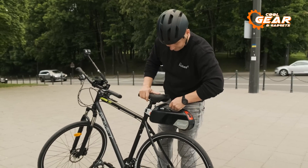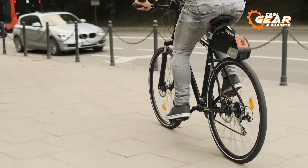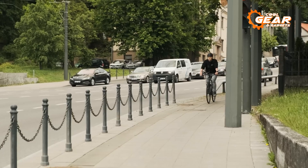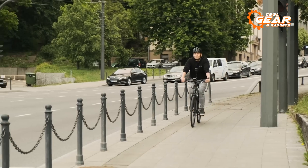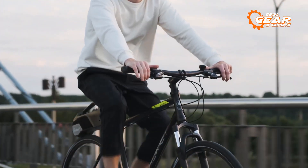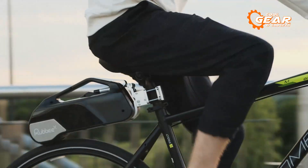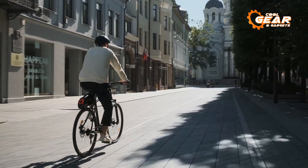Moreover, the Rub BX comes equipped with a regenerative braking feature, which can recharge the batteries while pedaling backward during braking or downhill rides. This clever addition enhances efficiency and extends your cycling adventures even further. Embrace the Rub BX and unlock a whole new level of cycling possibilities.